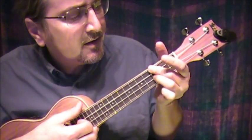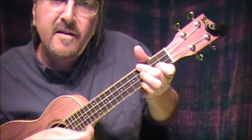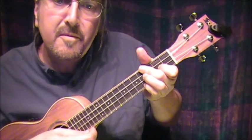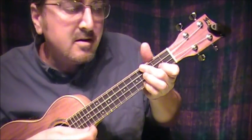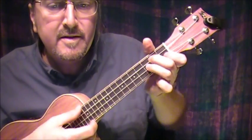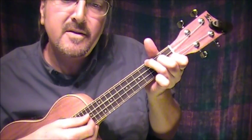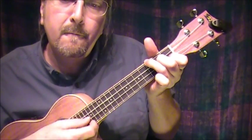Then it goes back to D sharp — each day. D sharp minor 7th — C minor — F 7th — day — A sharp. F 7th, A sharp, F 7th.